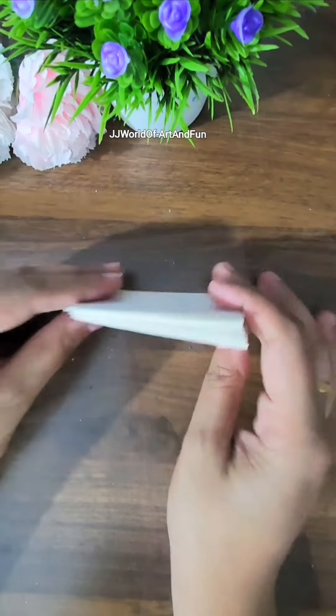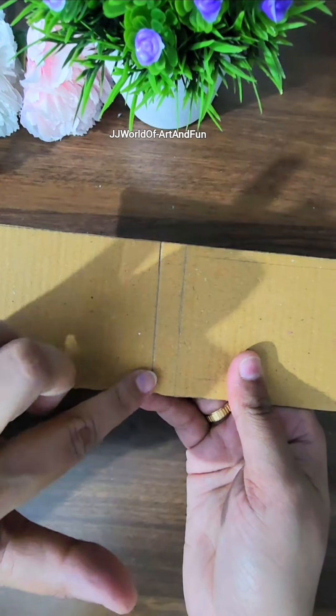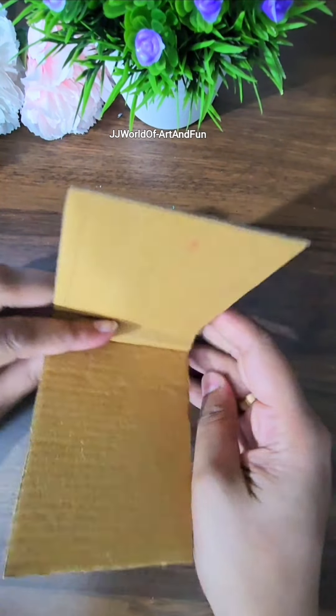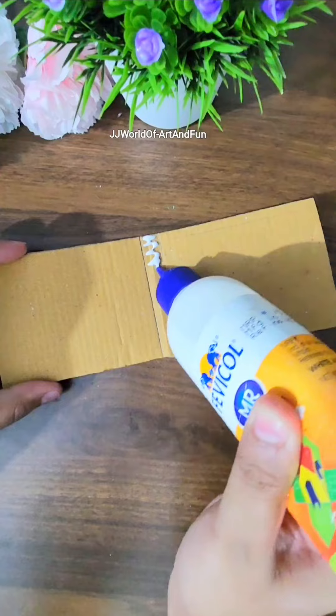Once that's done, it's time to stick them together. For that, we need a thick cover to secure these pages. I'm taking a cardboard piece to make the cover — cut it like this, and in between draw two lines, then fold it inwards as shown.